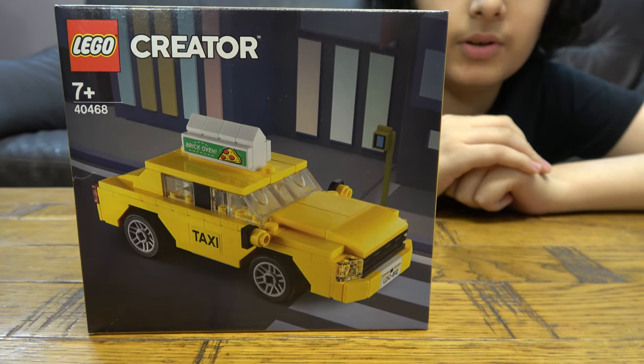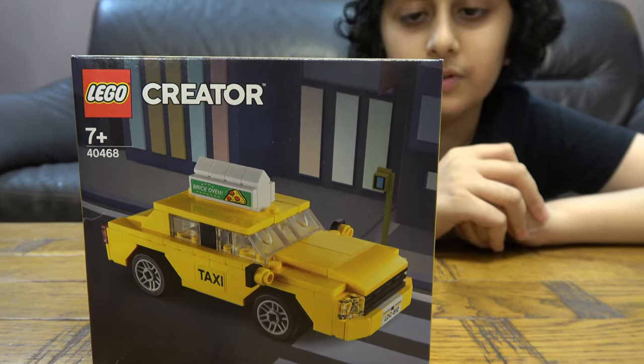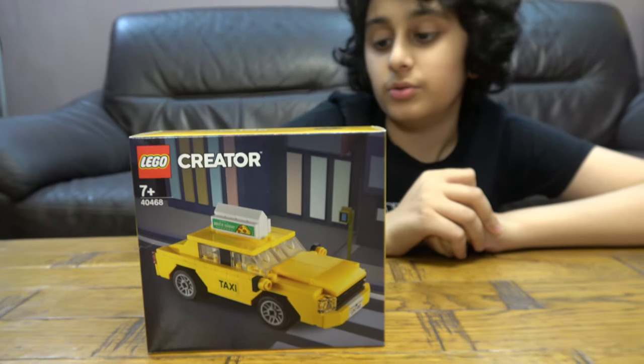On our channel, we don't just do Lego building videos. We do Connex building videos, Beyblade videos. We also have a nice channel called Positube Gaming. So, let's start.